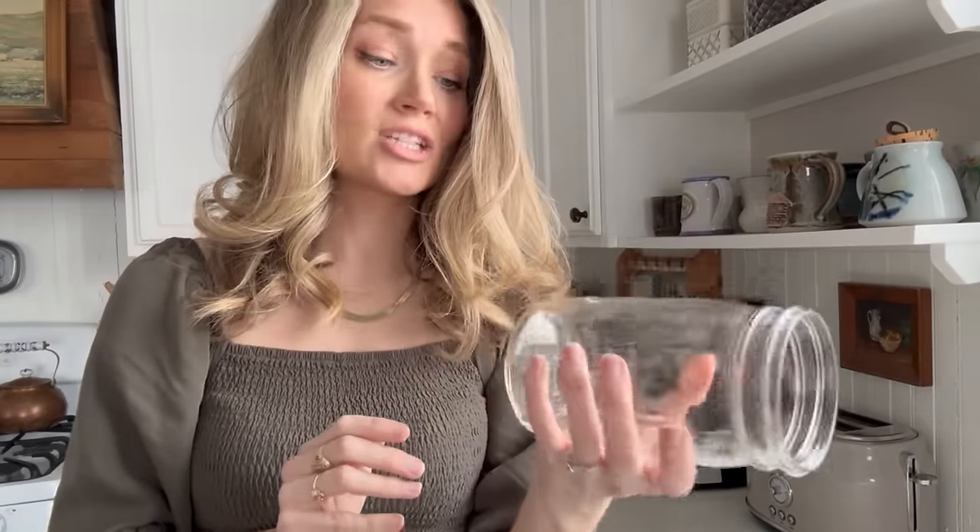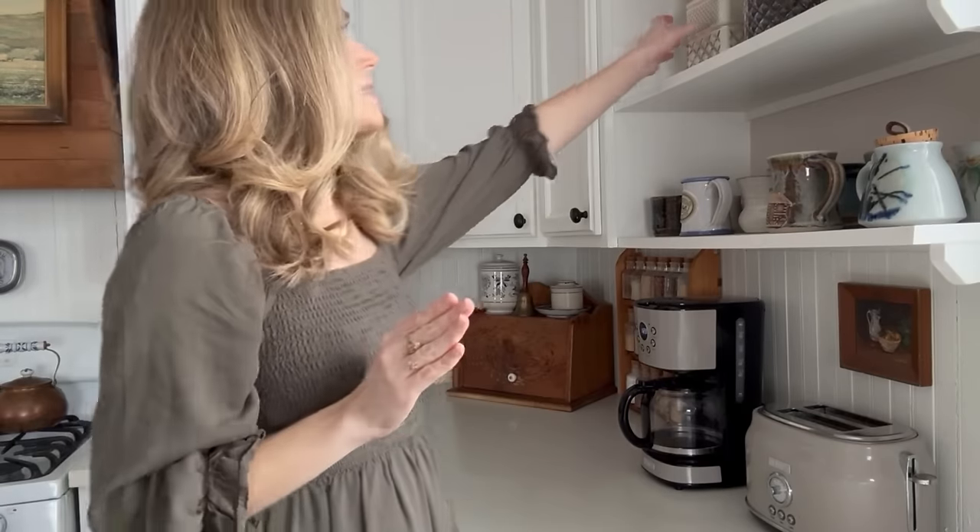First of all let me apologize for this wig — she is out of control today. I literally just finished doing my hair and it's always so big on the very first day. Okay, so let's go ahead and get started. You don't necessarily need a jar this large just to have a sourdough starter — in fact maybe it would even be easier to start in a smaller jar.